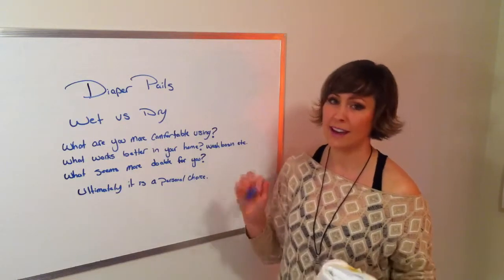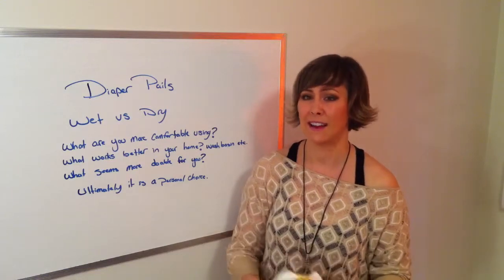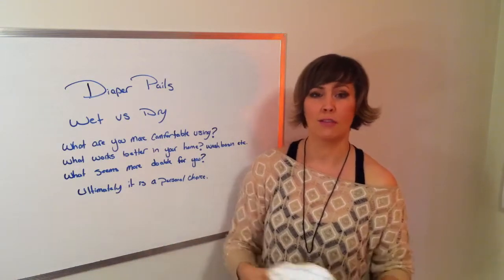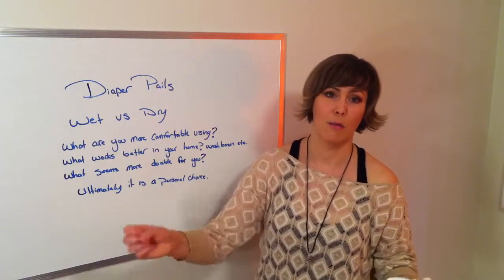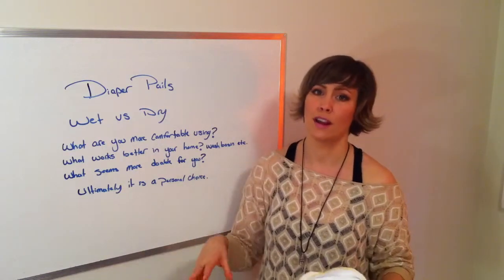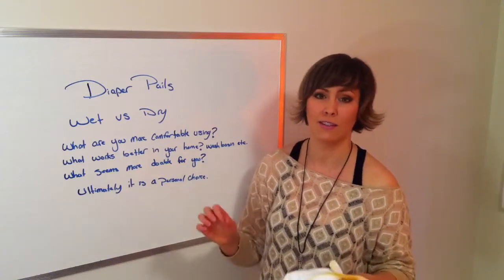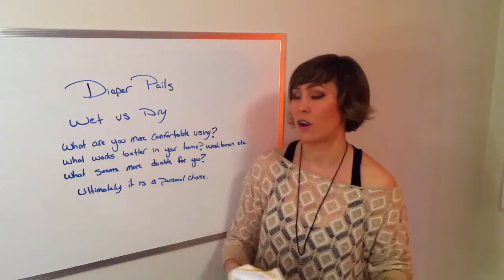If you're comfortable with that, I found it to be really easy. You're busy changing them — if the baby's eating solid foods you shake the lump into the toilet, flush down the poop, and throw the diaper in to soak. Later, when you have time, you come back and give it a scrub. It's an option, but again it's just what you feel comfortable doing.